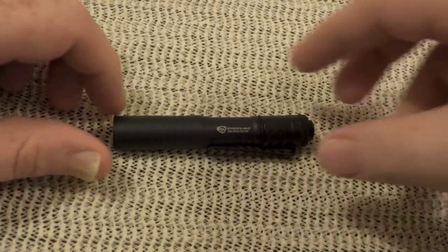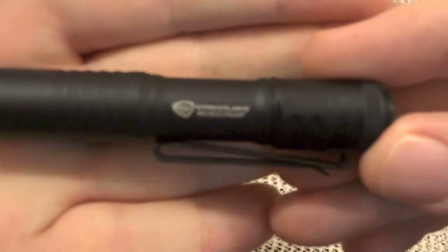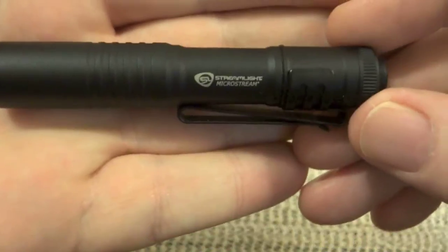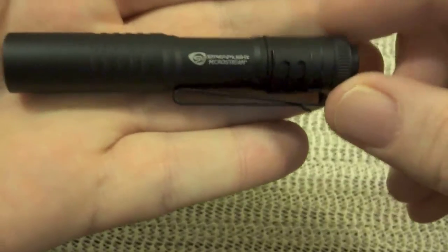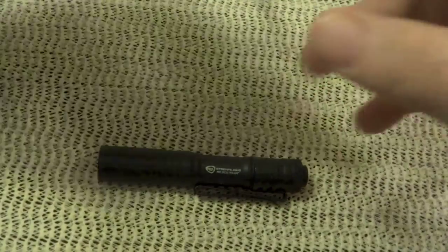This little guy takes one AAA battery. It comes with a clip, as you can see here, and it also comes with a lanyard.